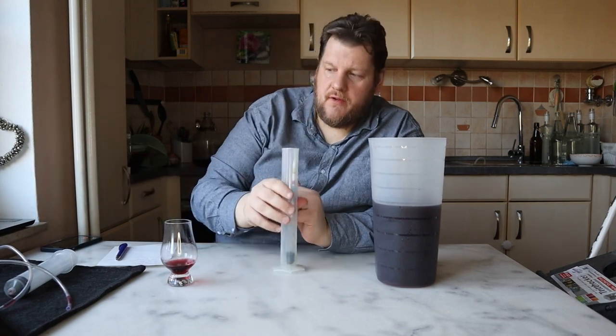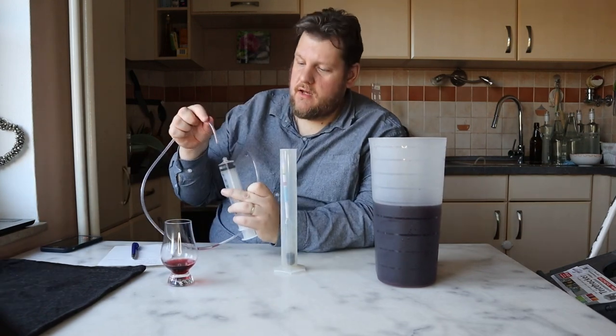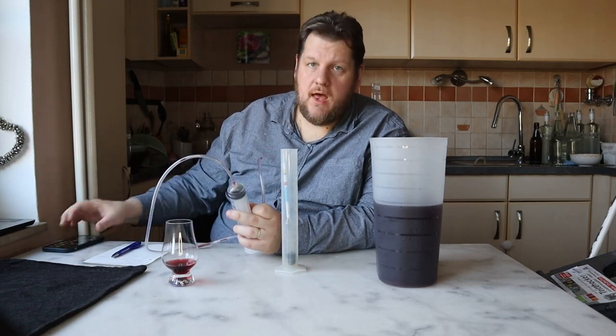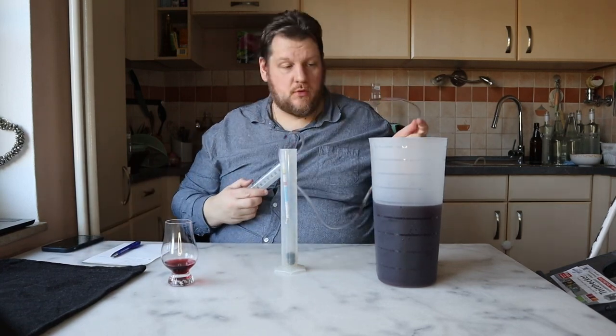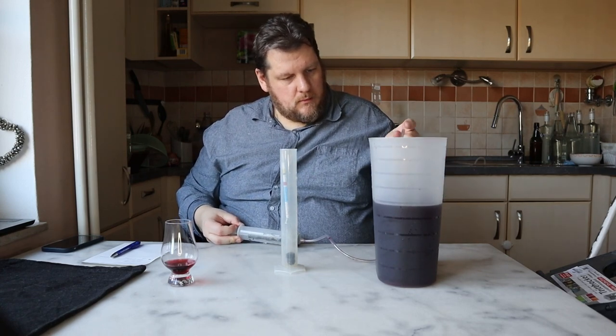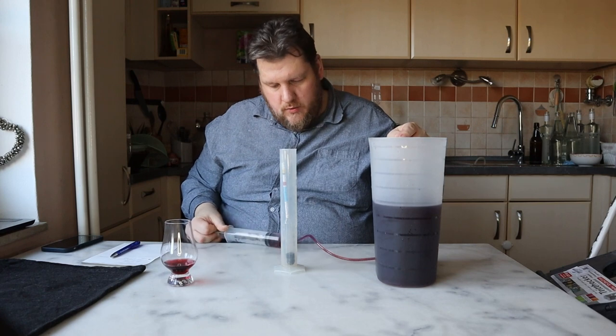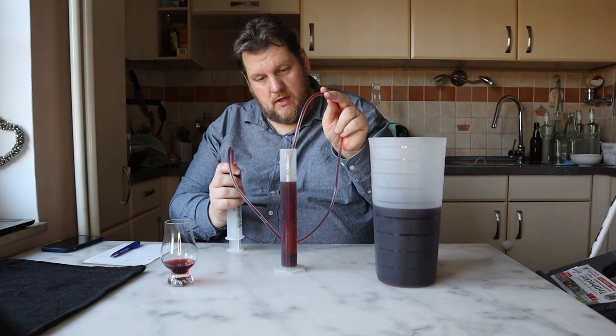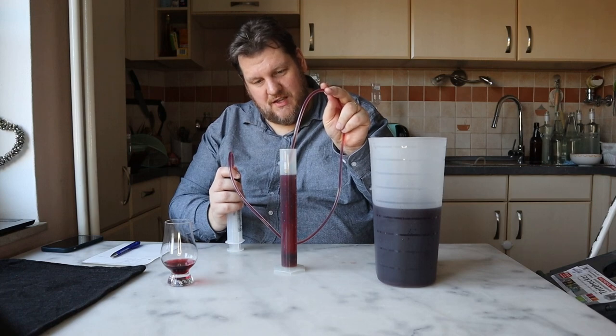I can smell alcohol and I think we have a lot of alcohol here. We started in October and now it's the end of December — so it's two months old. And it's already so clear.